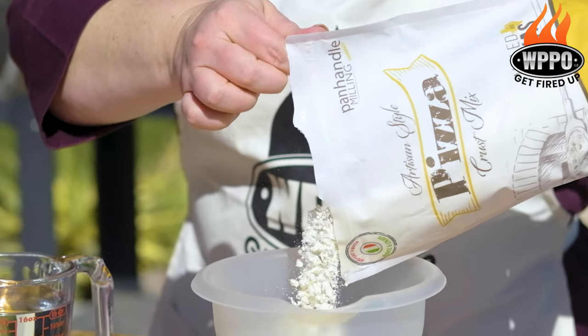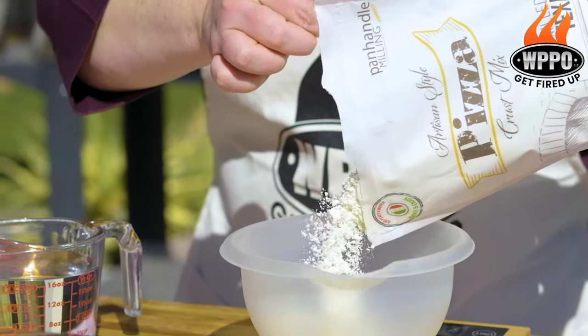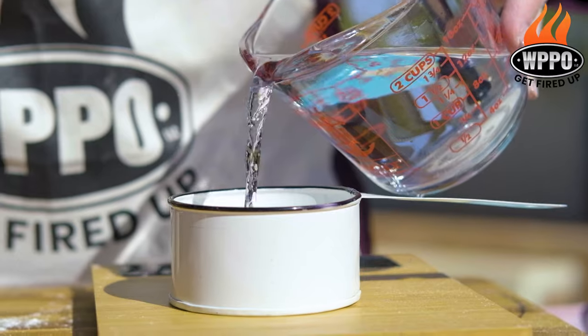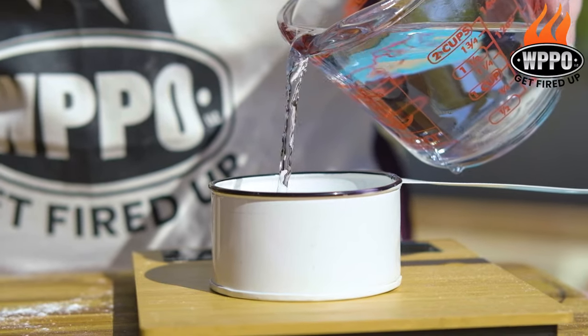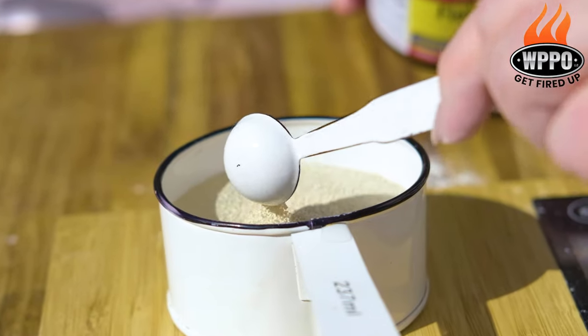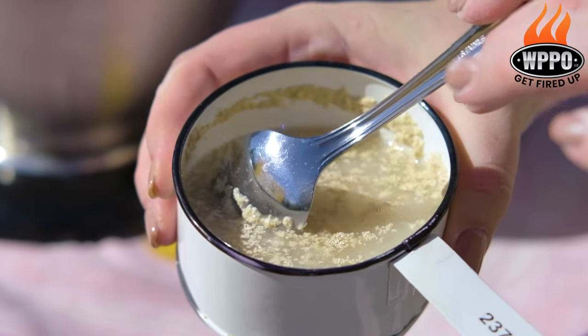So we're gonna measure out one and a half cups of Panhandle Milling Crust Mix — that's 226 grams. We're gonna add to that two-thirds a cup of water, 156 grams, and one packet of instant yeast. If you don't have a packet you can go ahead and use 7 grams.